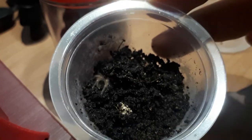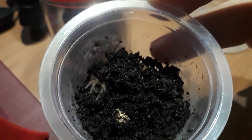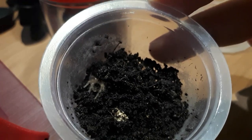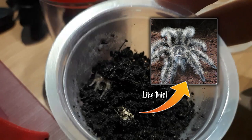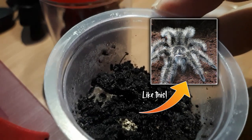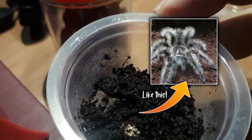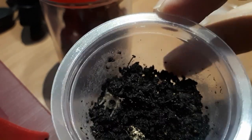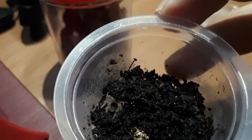When they grow up they usually just hang outside their burrows, which is why this is also one of the top tarantulas for display. When she grows up her color will turn black or dark brown, and she will have long curly hairs — which is why she's called the curly hair tarantula.